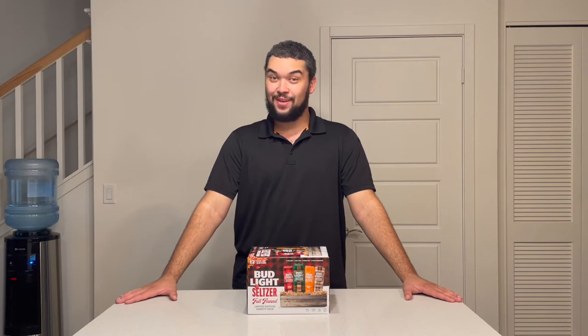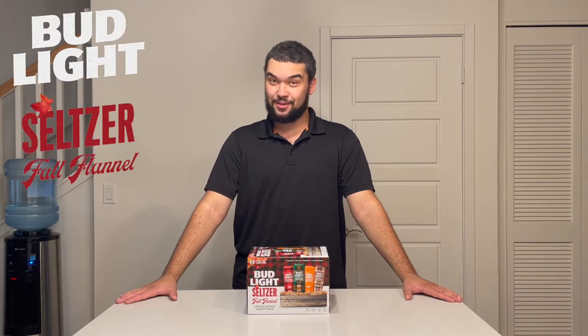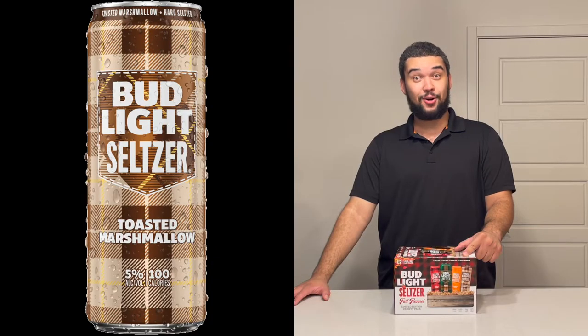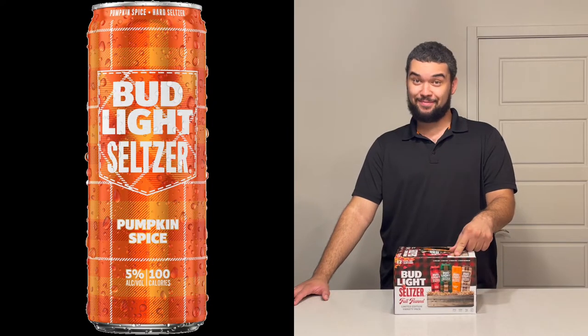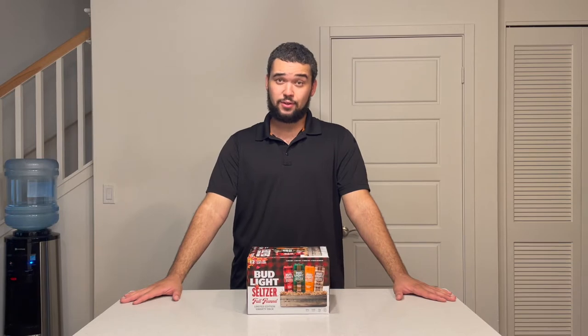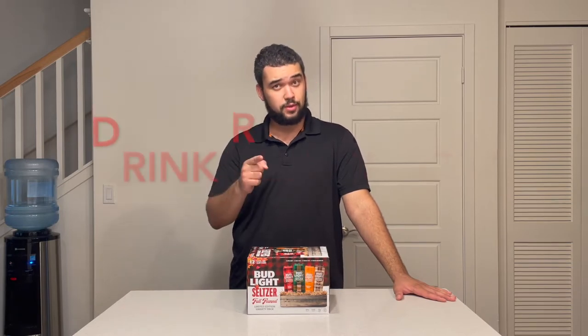How's it going guys, my name is Joel and today I'm going to be trying the Bud Light Seltzer Fall Flannel Limited Edition Variety Pack with 12 cans and four flavors: Toasted Marshmallow, Pumpkin Spice, Maple Pear, and Apple Crisp. Each of the cans in this variety pack have 5% alcohol, so if you want to try it, remember drink responsibly.